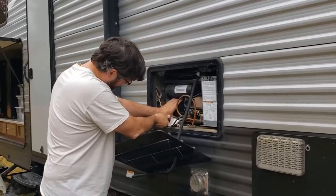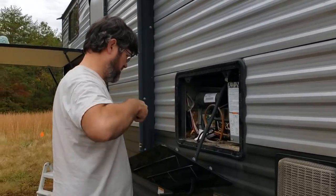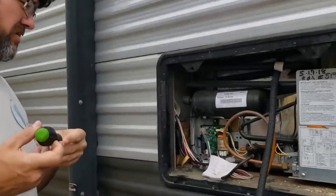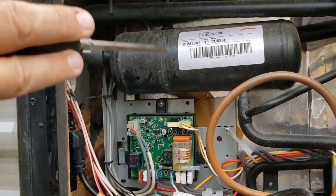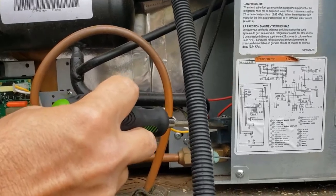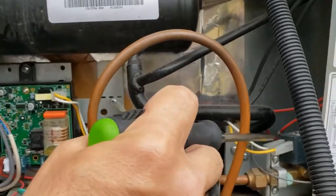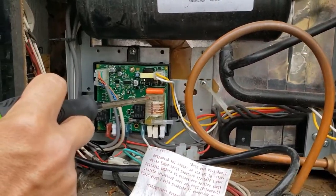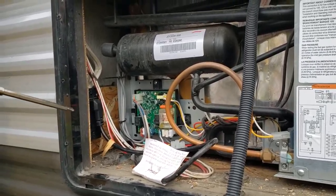We noticed a couple of days ago that our fridge check light kept coming on. Ray diagnosed what was wrong. Basically, what this board does is when the temperature goes down and you've got LP gas, it's supposed to send 12 volts over to this little valve to open it. Once the sensor senses gas coming out, a spark is applied. But this thing hits 12 volts and goes immediately off — it doesn't hold the valve open. Then the electrical side started failing too, so definitely the control board is bad.